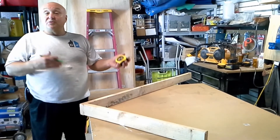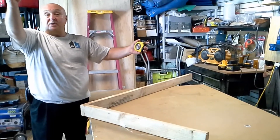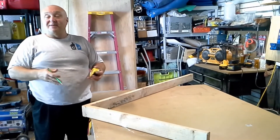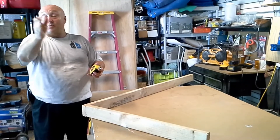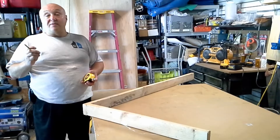Now you can use a square — a Swanson square or a framing square — but if you're building a deck and you've got 16-foot rim joists this way and 16 feet this way, a square isn't going to do you a whole lot of good because the board could just kick out halfway down. So you're going to use the 3-4-5 technique.